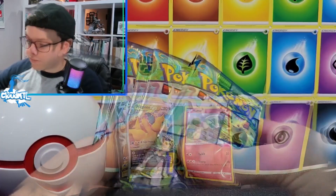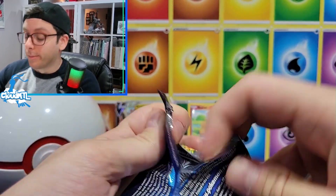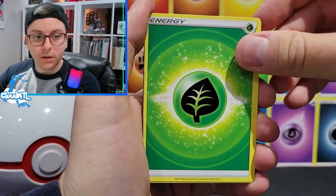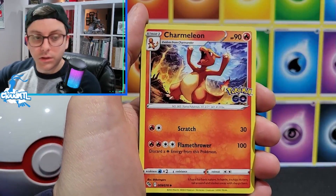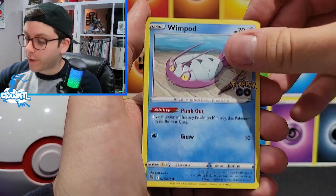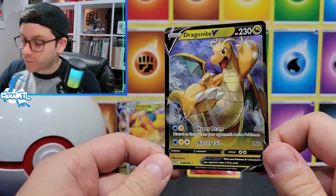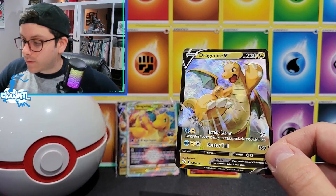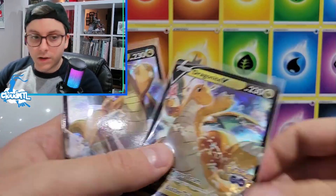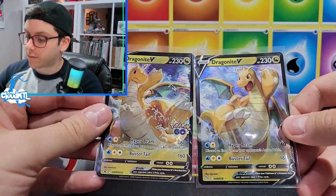I don't want to say this is a massive disappointment, but it better start picking up. Here's a code card for you fine people of YouTube. Pack four: Leaf, Steelix, Candela, Charmeleon, Alolan Ratata, spinner rack, Pikachu, Wimpod, Pidove. We have a Slowpoke reverse and a Dragonite V - I actually don't even have this one yet, so that's really nice. Four packs to go. Comparing the promo Dragonite to the regular - leave a comment saying which art you like more. They're kind of at odds with each other, which is cool.